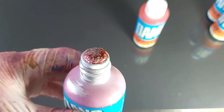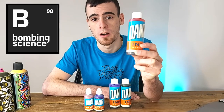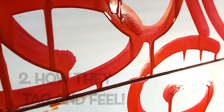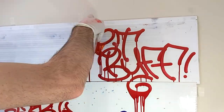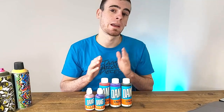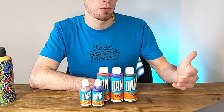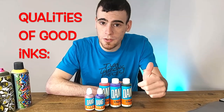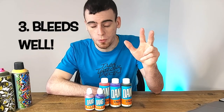Today we're going to be doing some tags with the DANG inks from BombingScience.com. We're going to be testing how they drip, how they tag and feel to work with, as well as how they stain - by doing a full chemical buff test, and also a layering test to see how many layers of paint these inks bleed through. A lot of people forget the things you want in a good graffiti ink are how well it writes, how well it stains or stands up to a buff, and how well it bleeds through.